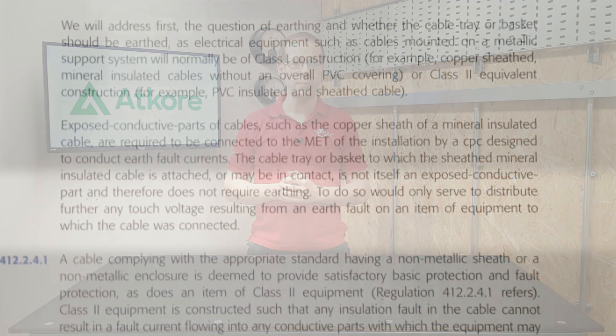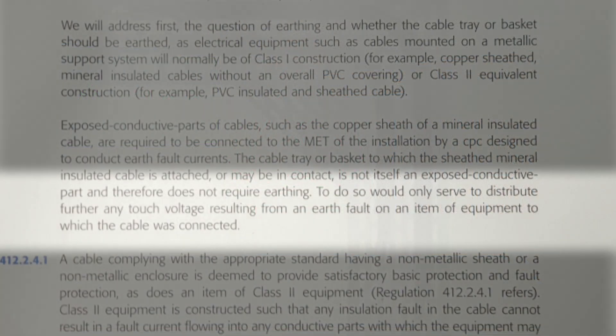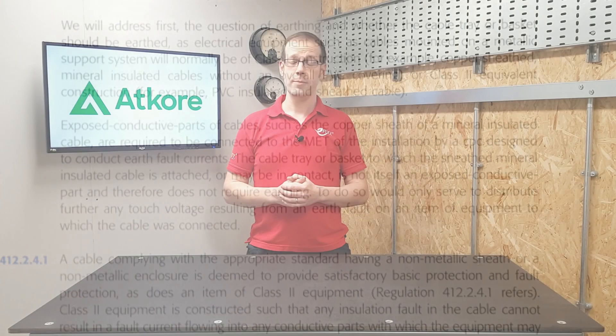If the tray or basket is not likely to become live in the event of a fault, then it doesn't need connecting to earth. Guidance Note 8, published by the IET, suggests this is the case and even goes so far as pointing out that earthing the tray could serve to distribute touch voltage in the event of a fault elsewhere to places that it wouldn't have existed before.